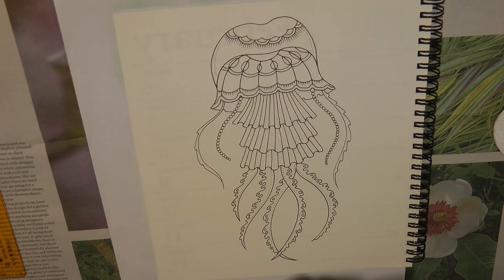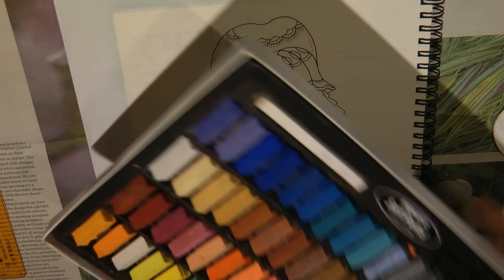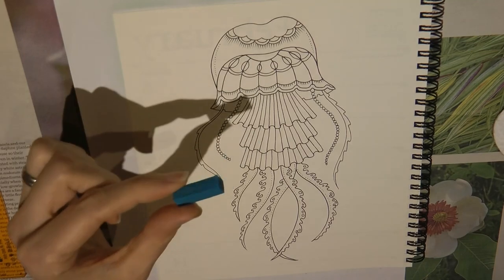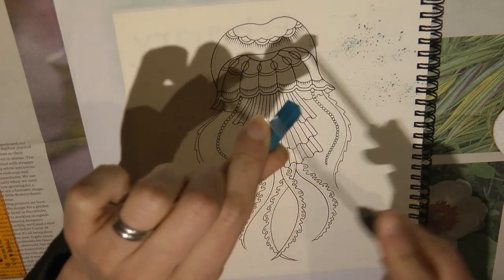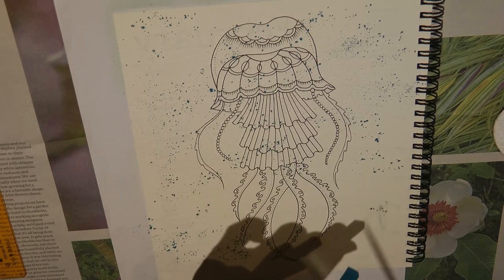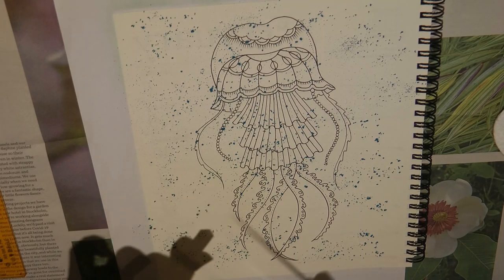I've got these pastels — these are the Mungio Soft Pastels. I've got a nice lovely lot in the tray and I'm thinking I want blue for the water. I'm going to choose this colour and scrape it straight onto the page in various places. Now I'm going to go all over the jellyfish because a jellyfish is usually see-through, so I want to see the water through it, but I'm going to darken it with pencil as well. It will be a bit of an experiment — something I've never tried before.